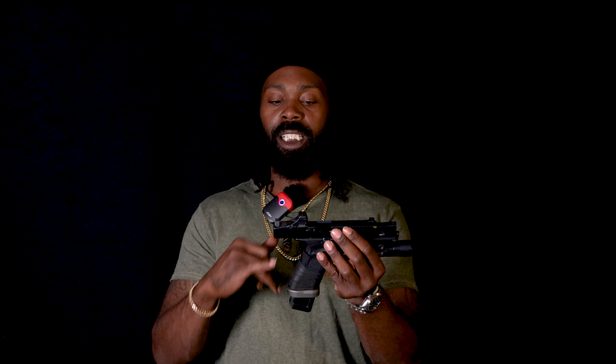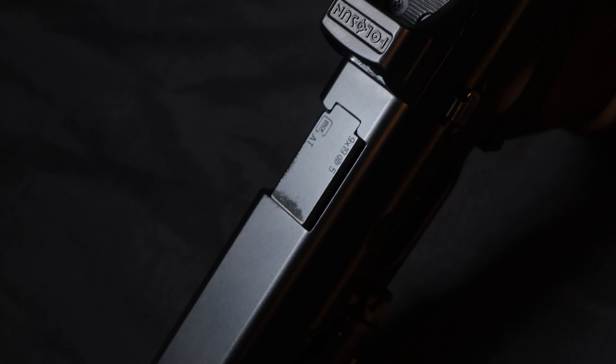Of course you've got nice large round magazines — 17, sometimes you get 19 rounders. You can get the extended mags but we're going to keep it basic at 17. If you put the base plates on there you can get them a little bit longer — an extra three or four rounds.